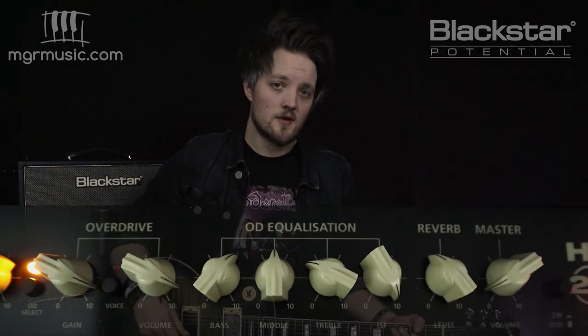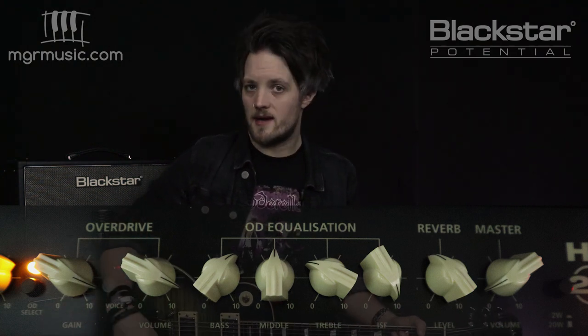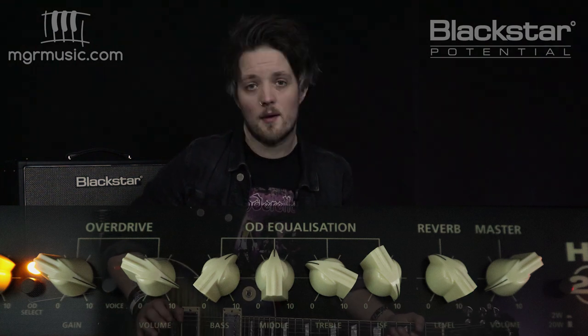The final riff is Sweet Child of Mine by Guns N' Roses. Slash is one of the most tone-chased guitarists in the world. This track was recorded with his 1959 Les Paul copy built by Chris Derig, straight into a JCM 800. For this we've got the first voice of the overdrive selected, ISF fully right, and the gain is up at about nine. The bass is set to six, middle to five, the treble dropped down to about three, and reverb up to about four. I'm using an Epiphone Les Paul in the neck pickup position for this tone.